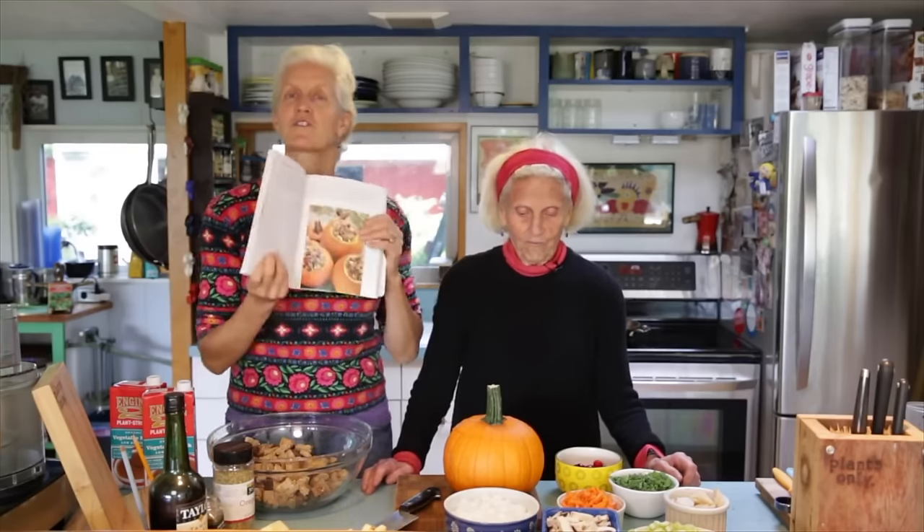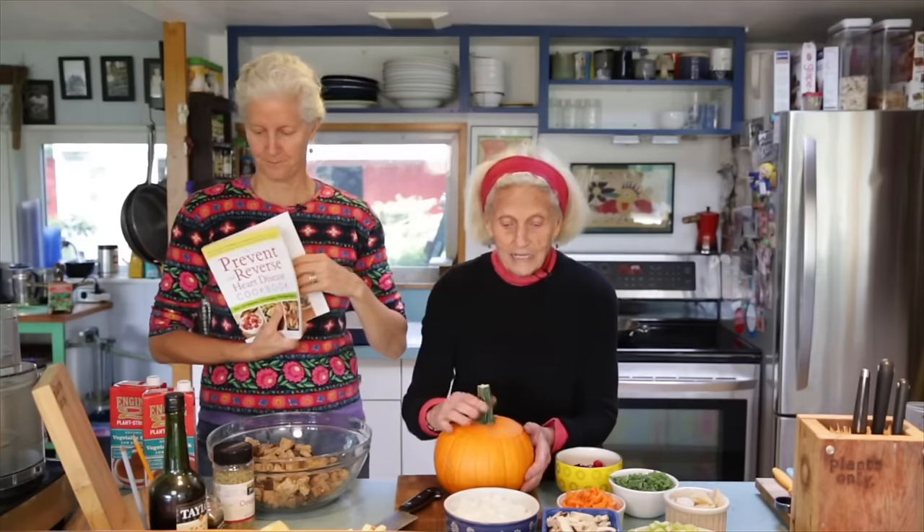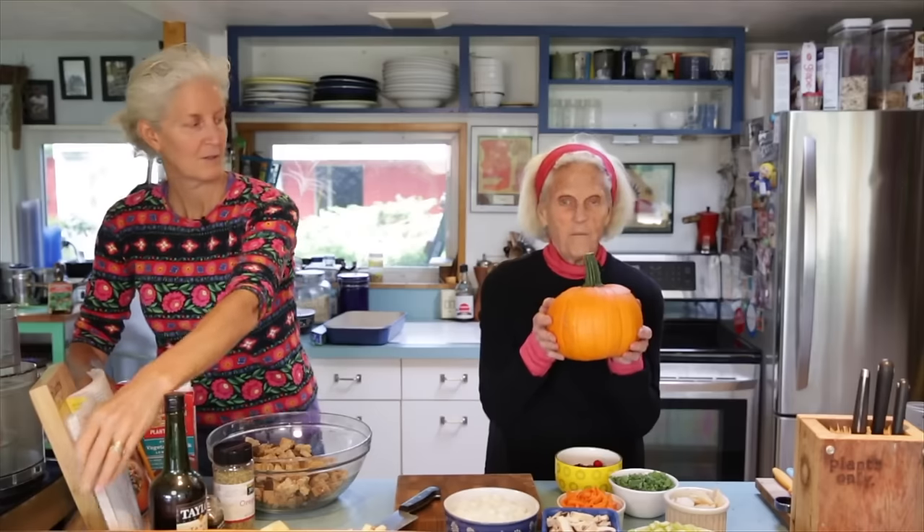Hi, I'm Jane Esselstyn. I'm Ann Esselstyn. As it's getting close to Thanksgiving and families getting together, today we're making Thanksgiving stuffing. The name of ours is Brian Stuffing because my husband Brian is clearly the best cook in the family. This is such good stuffing — my Christmas present every year from Brian is a tray of stuffing wrapped in a bow. If you're following along, we're on page 136, and we stuff a pumpkin with stuffing so the essence of the pumpkin gets baked into it.